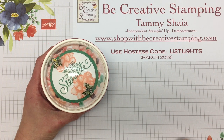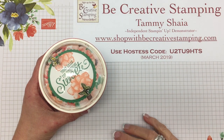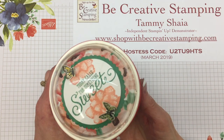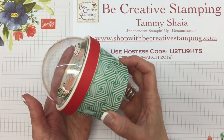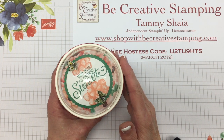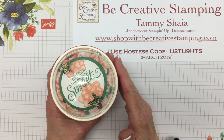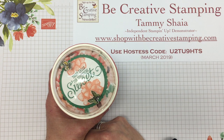Welcome back to Be Creative Stamping. Today I have a really fun treat for you that I created using the sweet cups that are located in our occasions catalog. This gift was a pillow gift for my Stampin' Up! Bingo attendees just a few days ago.